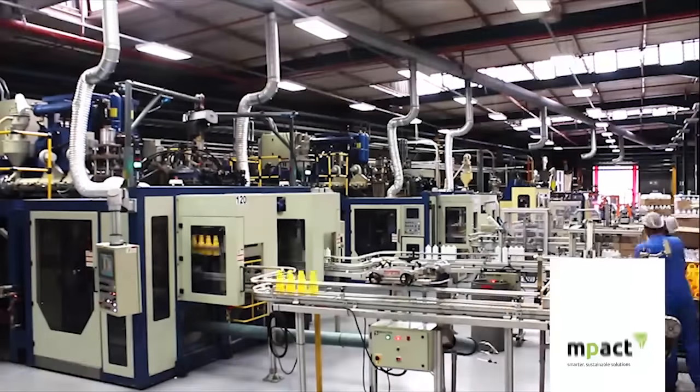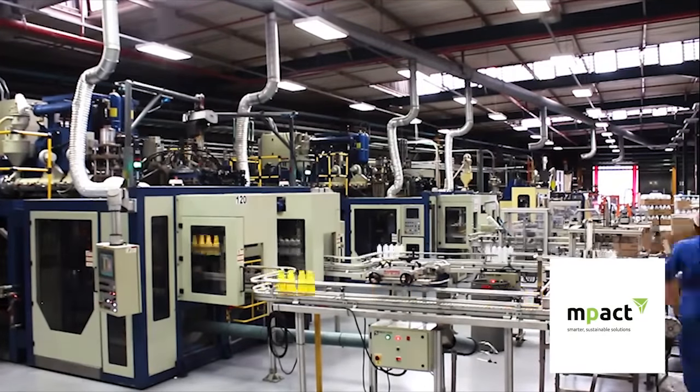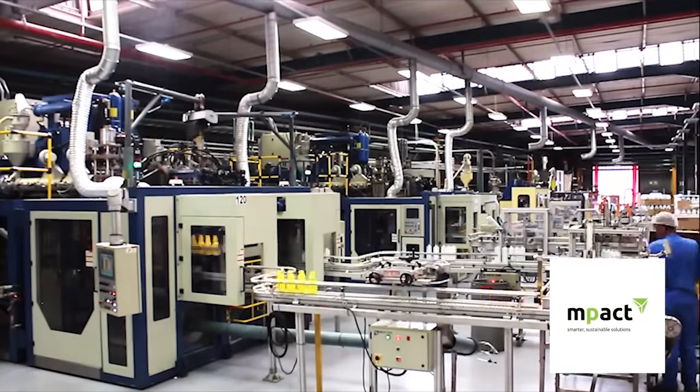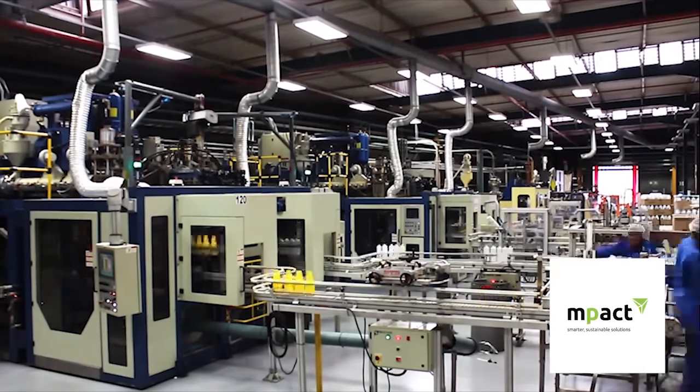Our shops and supermarkets are filled with products that are packaged in plastic, produced using blow moulding technique. The plastic blow moulding process is the most popular method used to produce hollow containers.